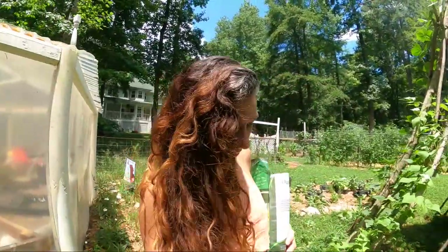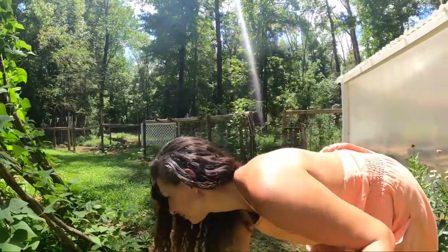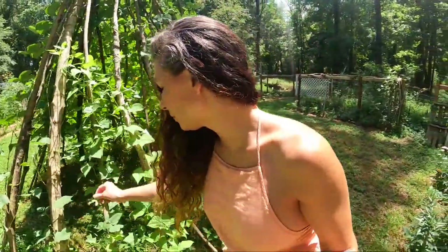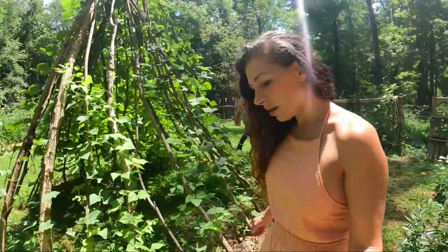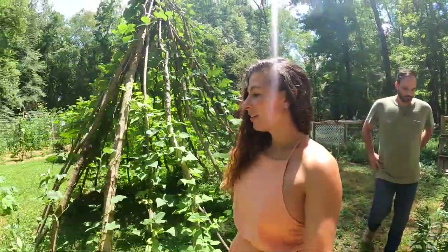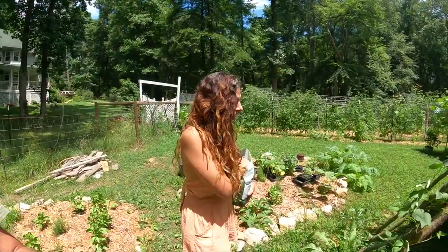Let's put a little bit of buckwheat around these beans here — why not? Add a little bit of color over here too. Alright y'all, I think that's going to be all for today. Hopefully this buckwheat comes up soon and I can enjoy the blossoms. We'll see y'all next time.